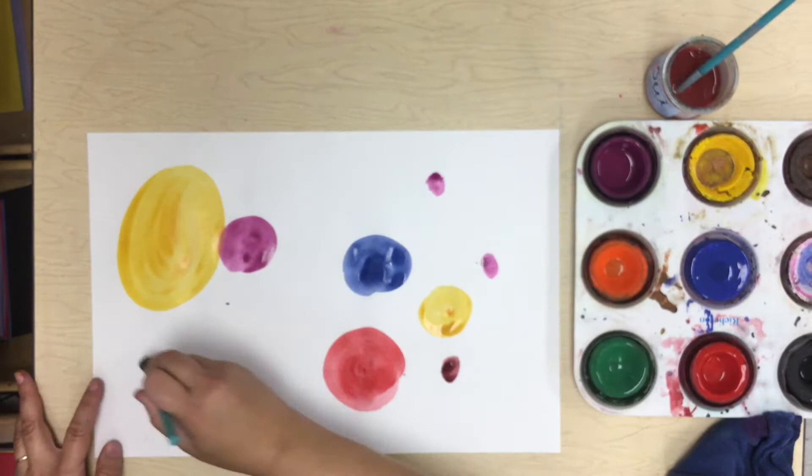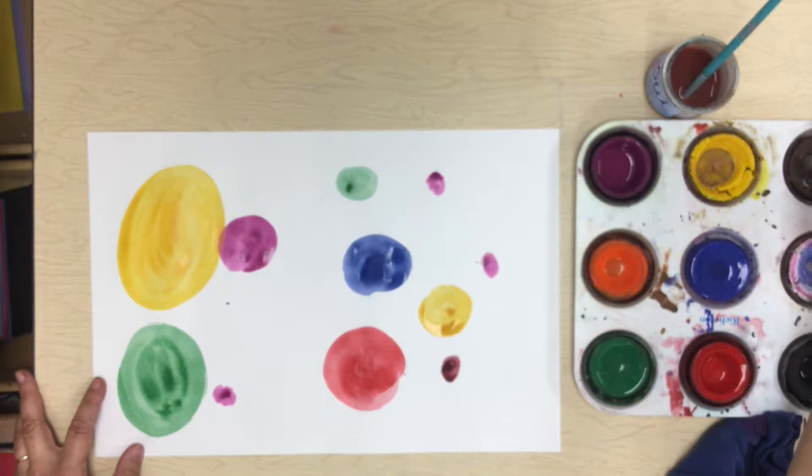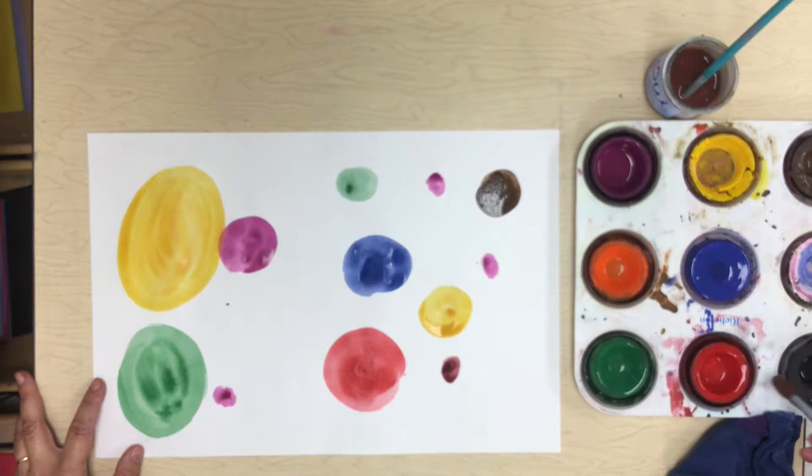My paints, they dry so fast. These tempera cakes are awesome because they dry so fast. I'm going to have another big dot over here, another little dot over here — lots of dots everywhere, filling my paper up with so many beautiful dots, just like Vashi did in the story The Dot.